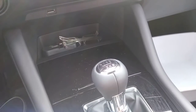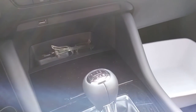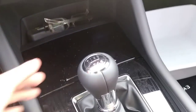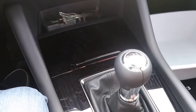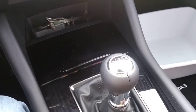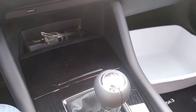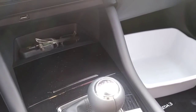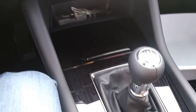I think Mazda is actually going backward in this model year, because in 2018 the manuals came in more trim levels. In this case, it's just the top trim hatchback front-wheel drive — that's it. You cannot get a manual in the sedan, and you cannot get a manual in the lower trims of the hatchback.